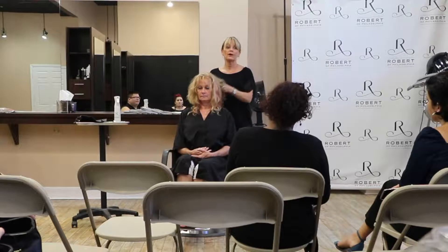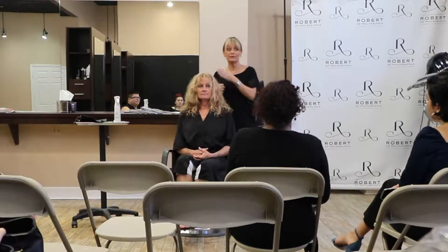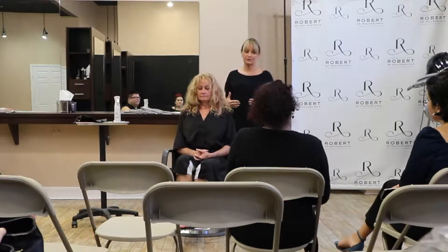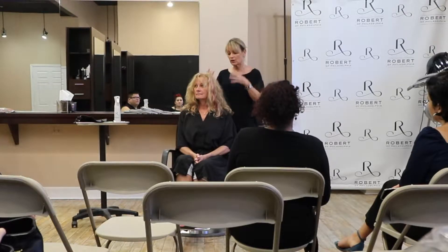Probably the most important thing before you start your haircut is your consultation. Find out what they want. I always like to have people show me photos if I'm not clear on what they want, or if they're showing me a couple different things. I want to make sure our language is the same because there's no universal language. Pictures are always good.